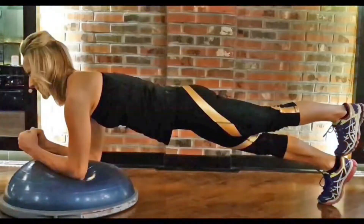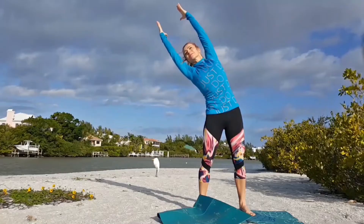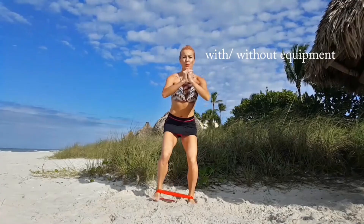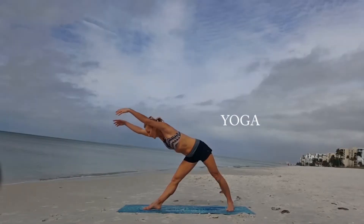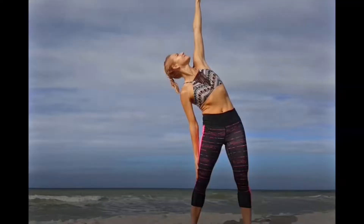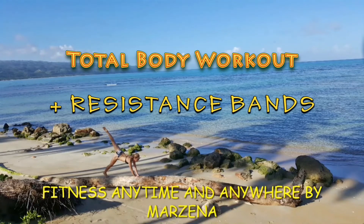Welcome friends, this is Fitness Anytime and Anywhere by Marzena. Today I have a great strength workout for you with resistance bands. Preferably I want you to use long resistance bands with handles. They come in different options - very hard to stretch or easier. I'll be using a medium band today and recommend you start with medium. To order the best quality fitness equipment including bands, please check the description of this video.